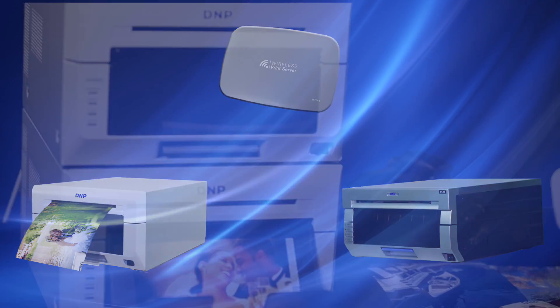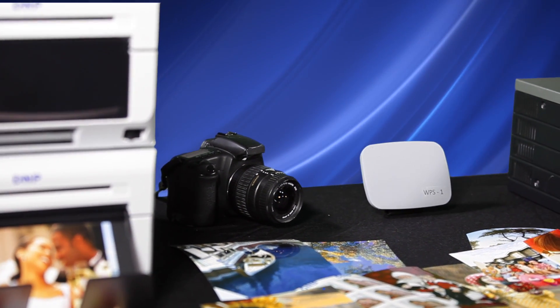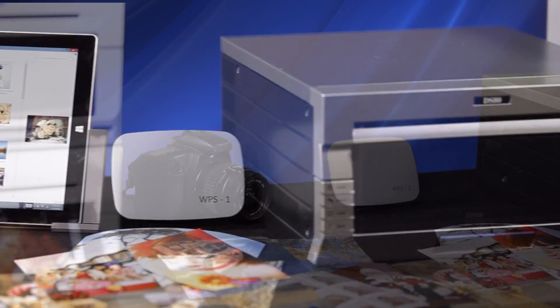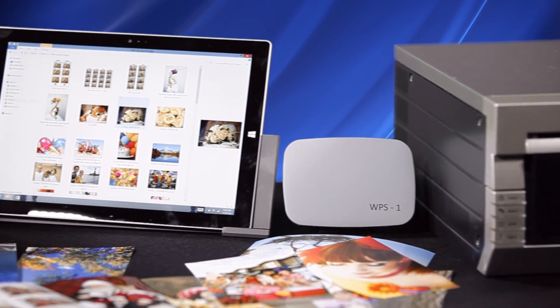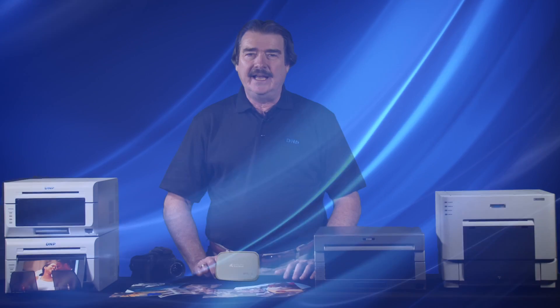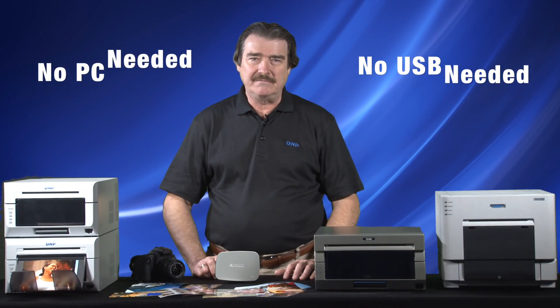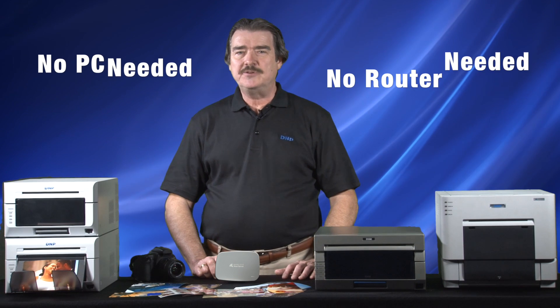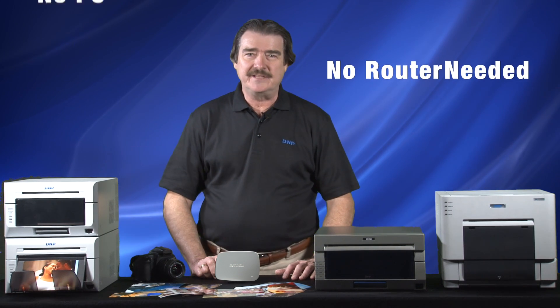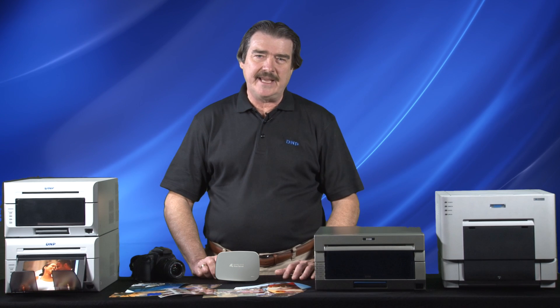The primary function of the WPS1, or Wireless Print Server, is to allow end users to create prints from their choice of transfer devices. Currently, the user must use a wired USB cable to send prints from their computer to their printer, and this configuration limits where the devices can be placed in a location. Using built-in 802.11 Wi-Fi technology found in the WPS, the need for wires or even a computer is eliminated.